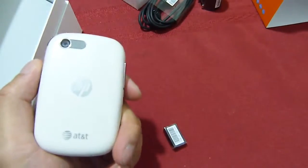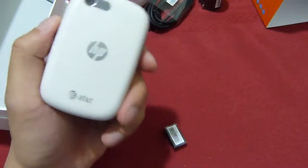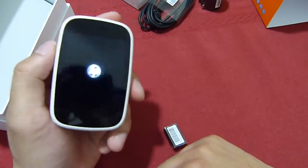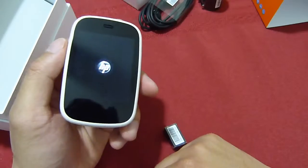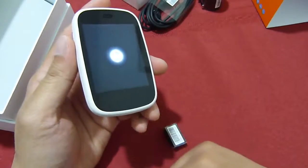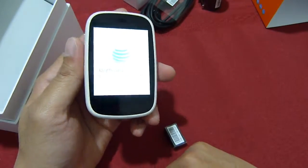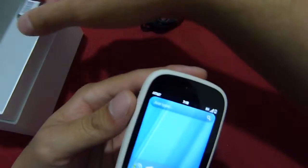In the back is the 5 megapixel camera — no flash and it's not even autofocus. In the front you have a 2.6 inch display with 320 by 400 pixels. The device is powered by an 800 megahertz Qualcomm 7230 Snapdragon processor, so it should make the experience pretty quick.